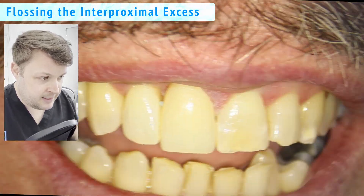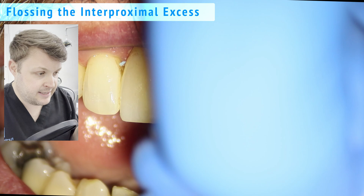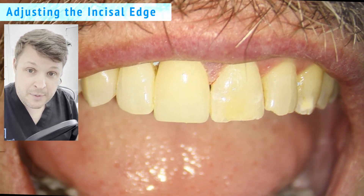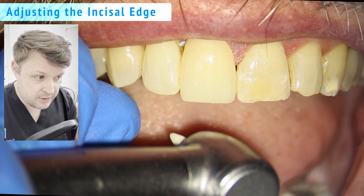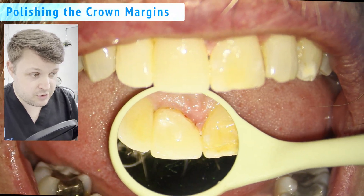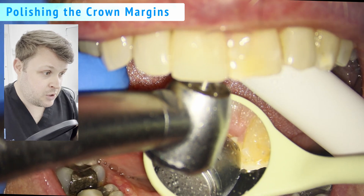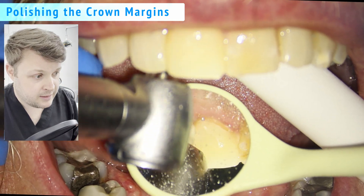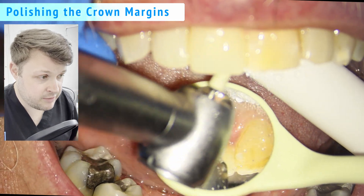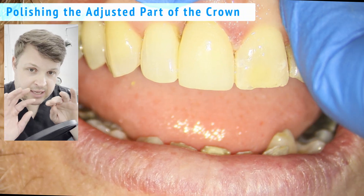We're pulling away the rubber dam and flossing. At this point I give the patient a mirror to have a look — he says he's happy with the color and the fit. However, the distal corner on this crown makes the tooth look too long and unnatural, so I've taken it down a little with a diamond bur, then used a white stone to adjust the margins, being careful not to nick the gingiva. I just want to remove the excess, not the margin itself.